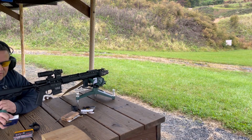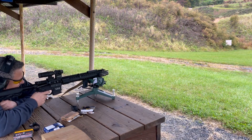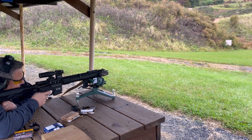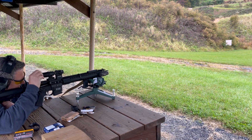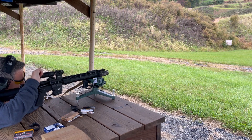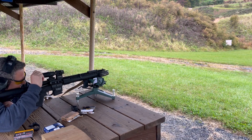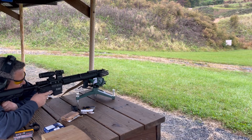Up next we've got some 77-grain Boattail Hollow Point match from AAC. One of the challenges is that it's raining, and also the targets are small enough that I'm not sure I can see the same spot every time. You can really get on a spot, but it's just kind of a big blur a little bit. With this 3X magnifier on a small target at 100 yards — if it's a big target, no problem.